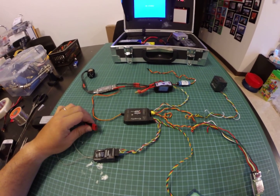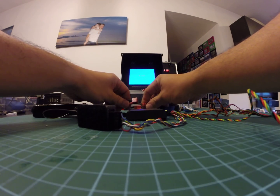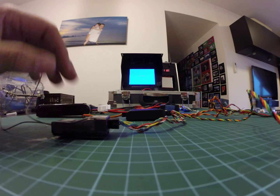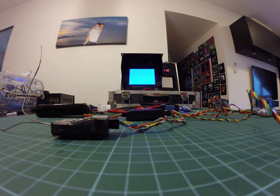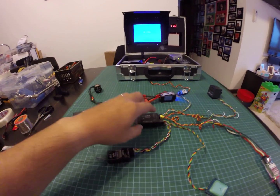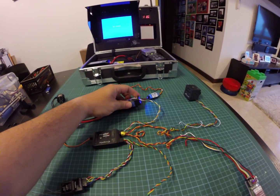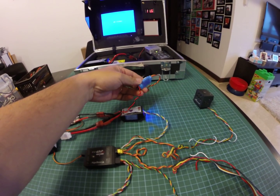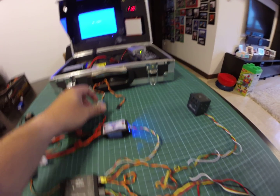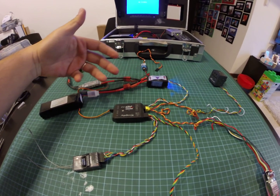I'm going to try to connect it up right now. After connection, the power module is lit up. The back is also lit up, but it's not connected, so there's no problem. It's connected directly to my Feiyu — now it comes on.